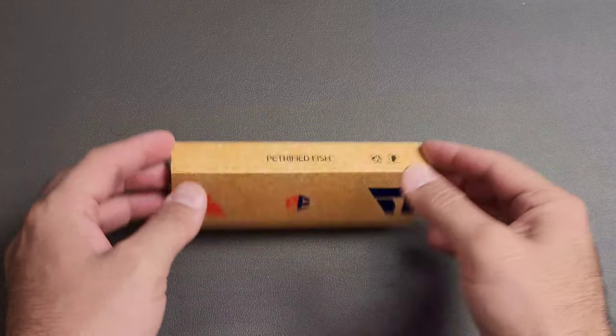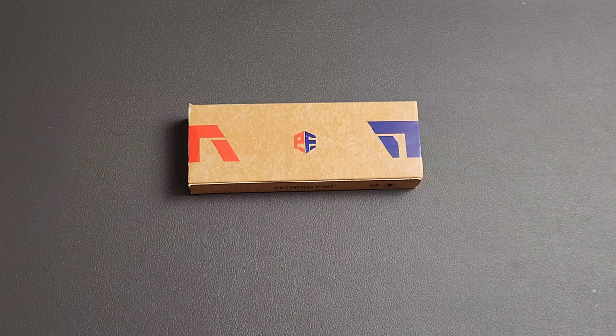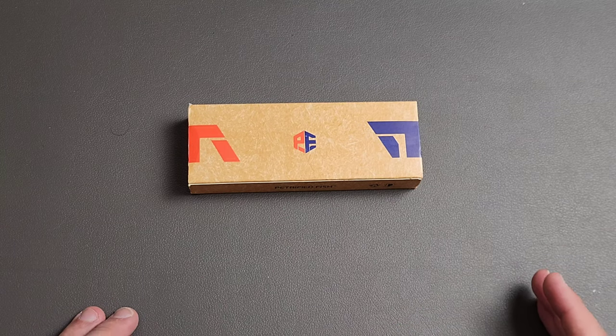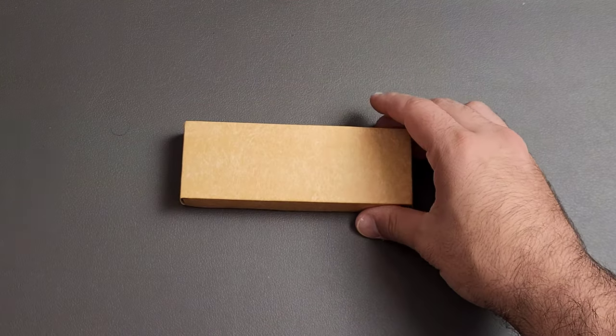I cannot wait to show you guys this knife because of how I think you will feel about it. I cannot wait to see the comments that are going to be generated — this may be the most polarizing knife we will get probably all year. So let's go ahead and show you what I am talking about.